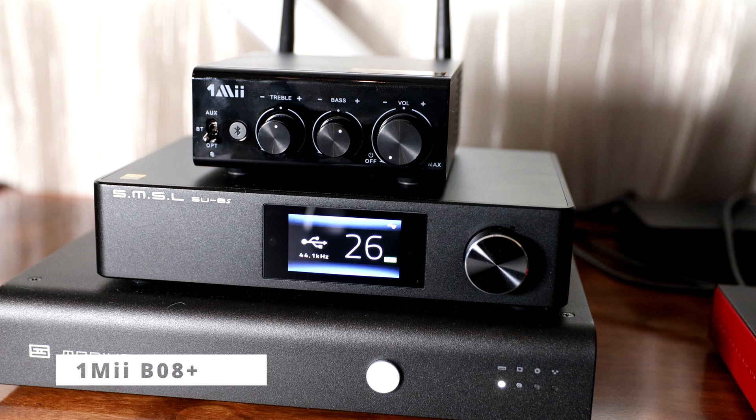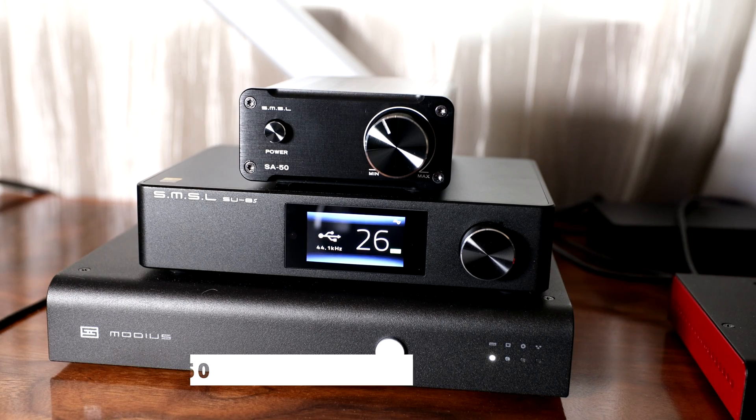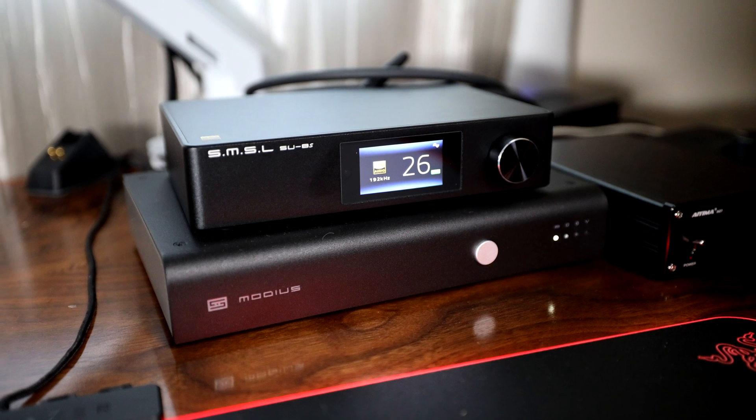First we have a couple of jack-of-all-trade units, the IEMA DO3. This is the most well-rounded unit we'll test today. It has a DAC, Bluetooth, and lots of inputs. The other is a 1M II B08 Plus, more of a budget all-in-one. Next are a couple of dedicated amps, the IEMA A07 and the SMSL SA50. No DACs or Bluetooth here, just amplification, but we do get a volume knob with both. For testing today, I'm going to pair these all with the SMSL SU8S DAC to give us a little bit of consistency. The DO3 can stand on its own without an external DAC, but we will cover the differences in performance once we get to that one. Let's quickly rate the exterior and build quality of these units first, before jumping into the sound and performance grades for each one.